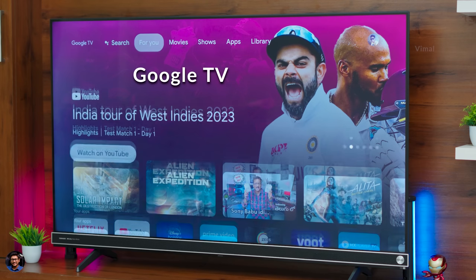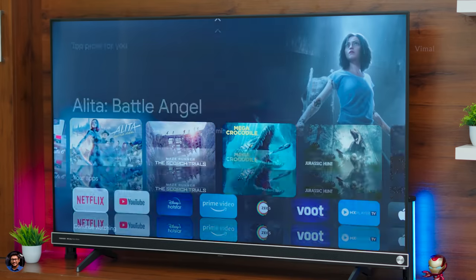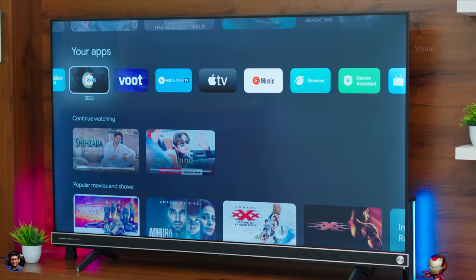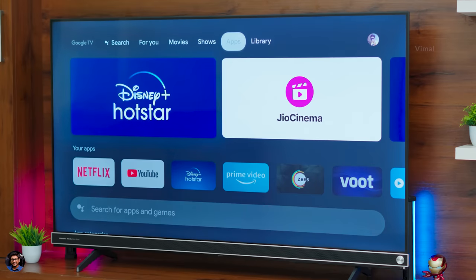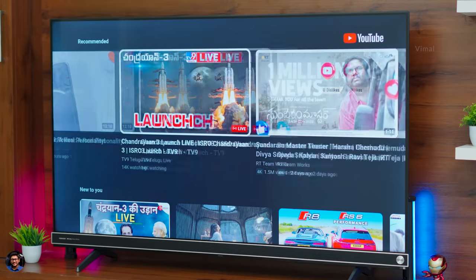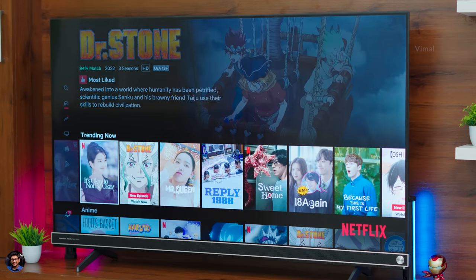Now let's talk about the software UI, built-in apps, and features. It's a Google TV, and you get a similar UI experience to other Android and Google TVs. The TV runs on Android 11 out of the box. On the home screen you can check out the 'For You' section, which shows content recommendations as per your preferences once you log in with your Google account. In the apps section, plenty of OTT apps are available — Amazon Prime Video, Netflix, Disney Plus Hotstar, Sony apps, and more. You can also download additional apps from the Play Store. Performance is powered by a quad-core CPU and overall navigation, opening and closing of apps, and transitions were smooth with no lags or stutters.